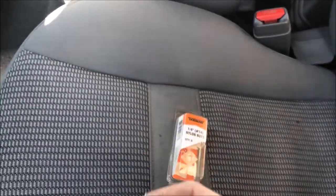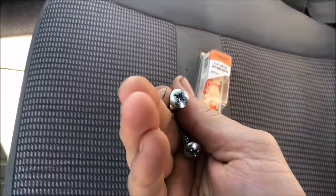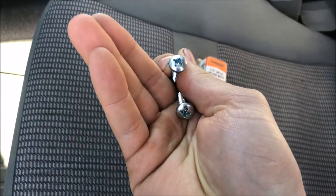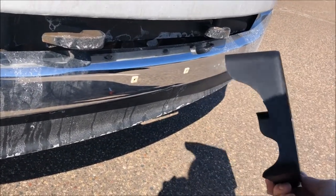I'll post a link in the description where you can get these as well. We're going to need two number 14 screws, and depending on what style head they have, you'll need the appropriate screwdriver — in this case I need a Phillips head. Apologies for the wind noise by the way; we've had pretty crappy weather here lately, so just bear with me.